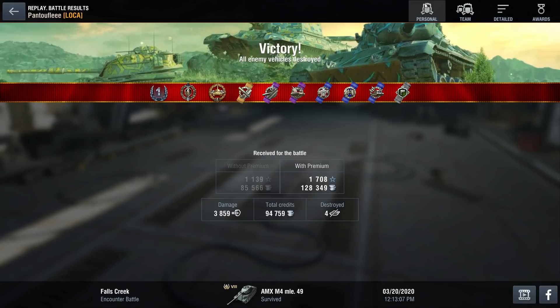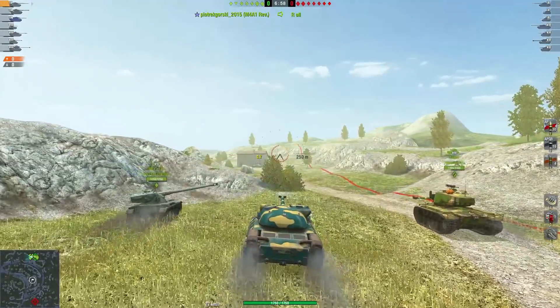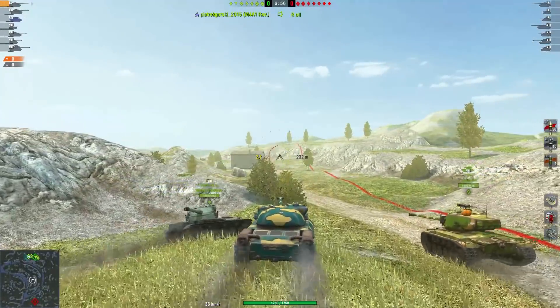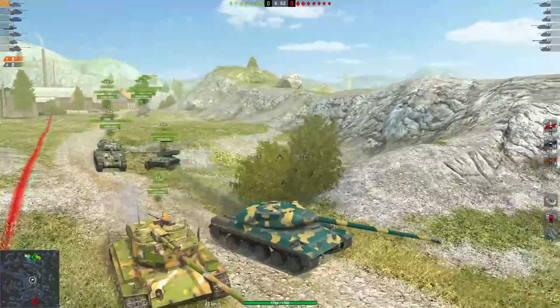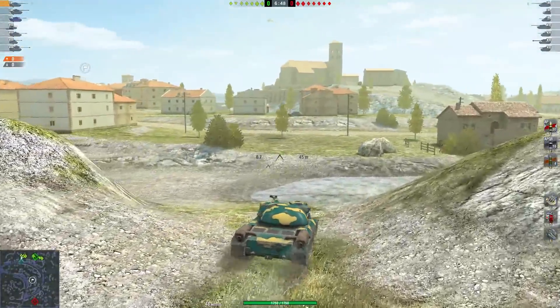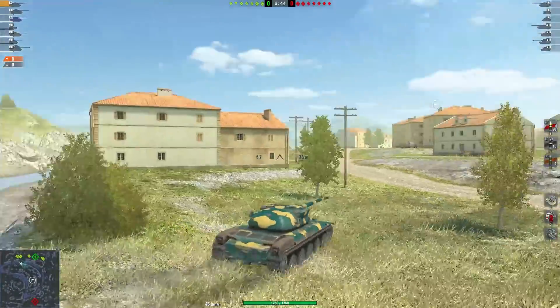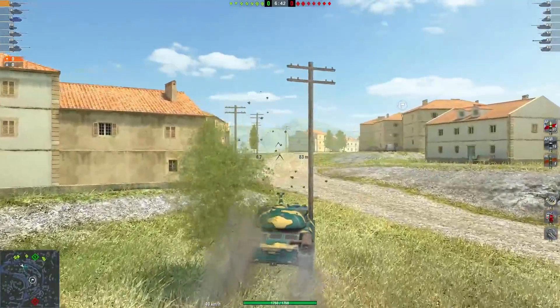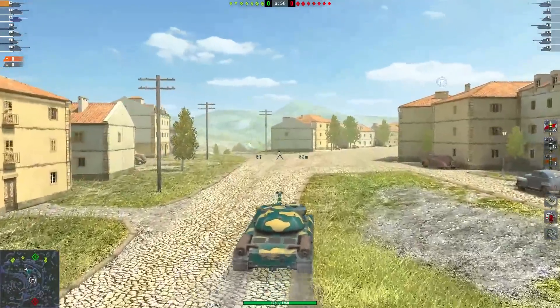Now that we've talked about the AMX M4 49, let's talk about the tier 9: the AMX 30 First Prototype. It's a tier 9 French medium tank. Concerning the pros: you still have good turret armor — you'll be able to bounce shots, so with this one you mainly go peekaboo or hull-down. Just a reminder: you still have a cupola — it's not the biggest, but people can pen it, so be careful.